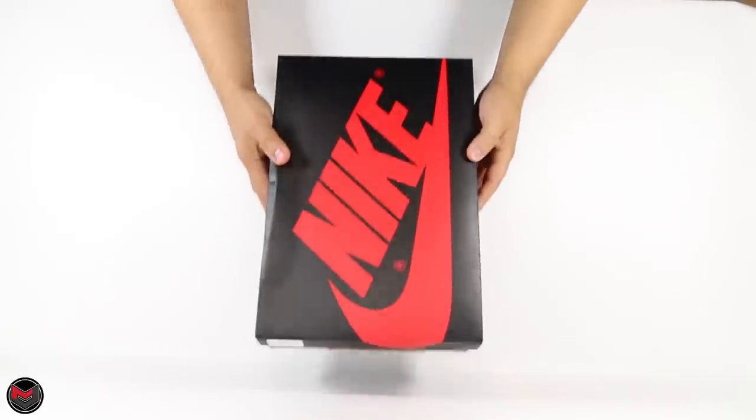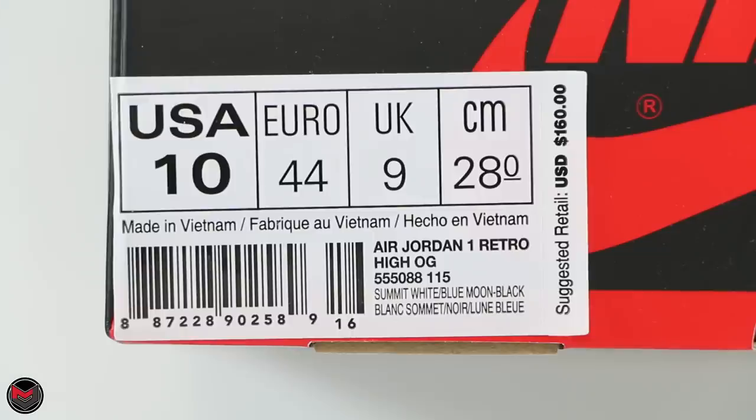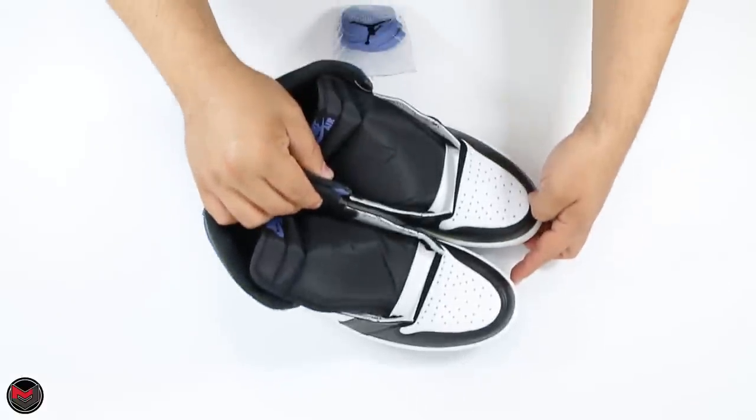Here's the box label. This pair was picked up at the Foot Locker in Cincinnati. It is the Air Jordan 1 Retro High OG, style number 555088, color code 115, and the colorway is Summit White, Blue Moon, and Black. This is the second colorway of the Best Hand in the Game Air Jordan 1.